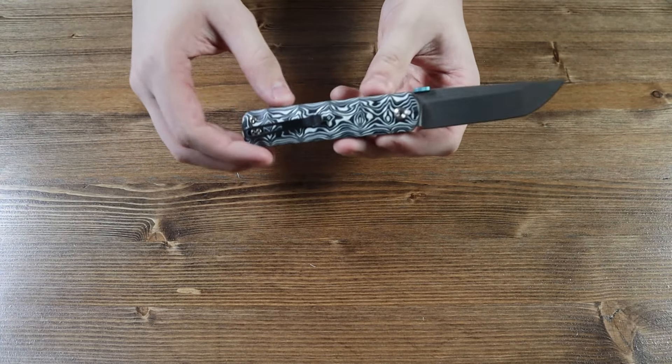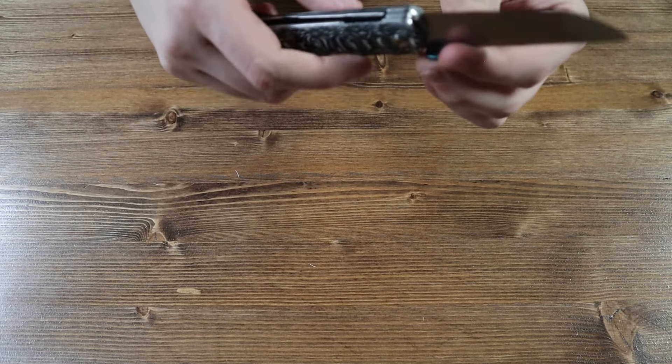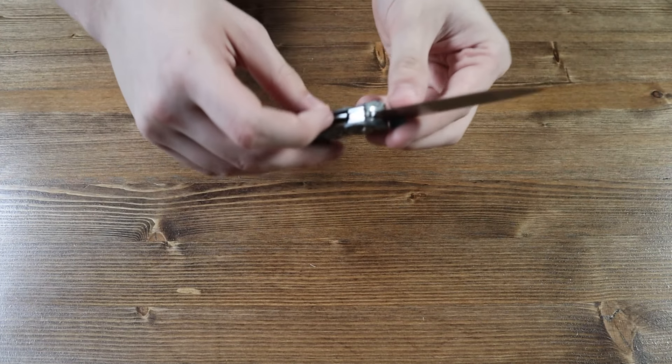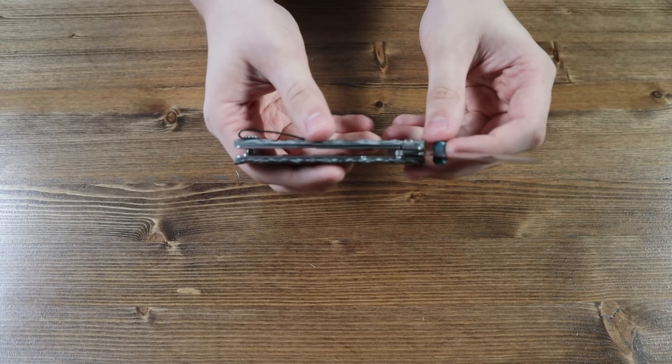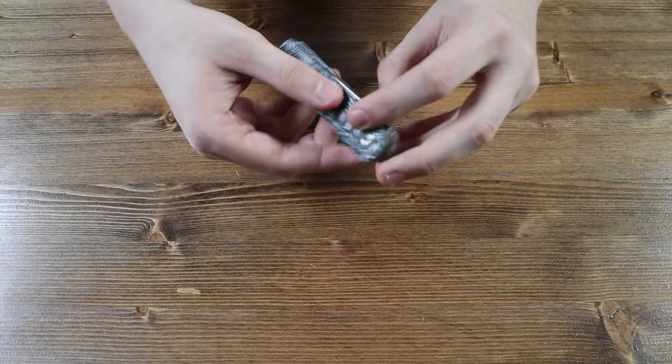The pocket clip is not reversible. If you look closely at the inside of the handle, you can see that this knife has a liner lock mechanism. You close the knife by pushing the liner lock to the left, disengaging the lock, and then pushing the blade back inside of the handle.